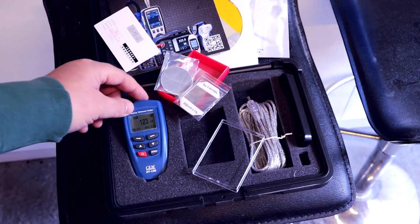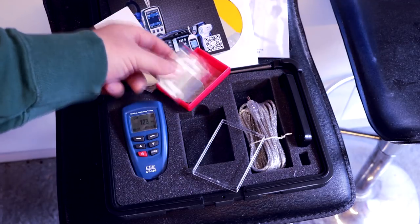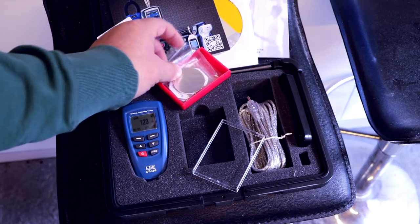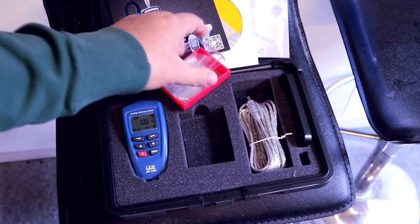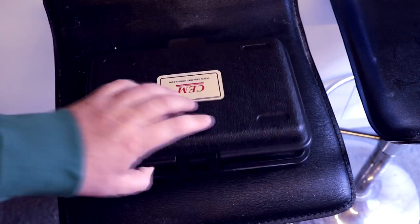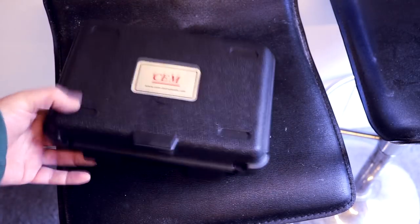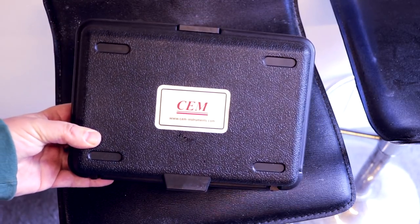The first bit of information about paint depth gauges you need to know is that the vast majority of the entry-level ones at the lower price end - between about 80 and 200 pounds - are ferrous paint gauges. They are able to measure the distance from where you place them down to the metal, and give you an overall reading of the complete paint system between the point where you measure and where the actual metal is. So you get an overall reading of the entire paint system.